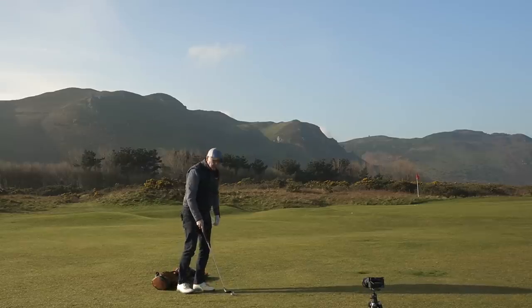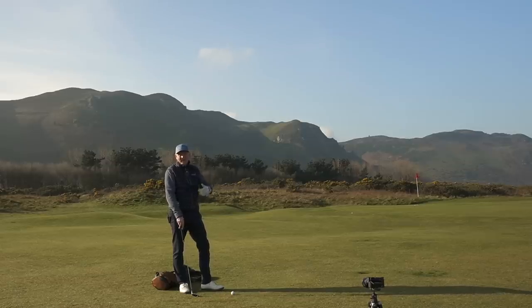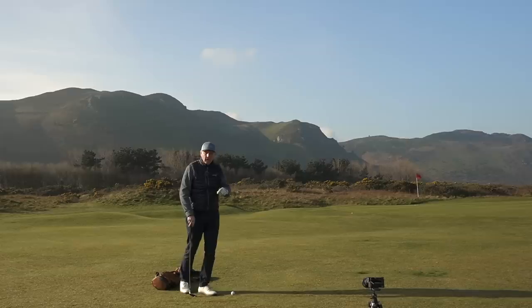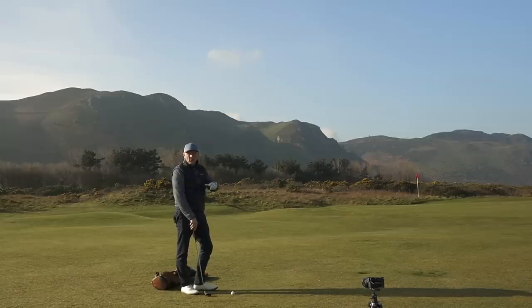First question, before I start hitting too many balls, is: how many of you play what we describe as a traditional type of wedge? How many of you struggle with that wedge, and I just wonder if a change to a club like this might be of a help to a lot of people? And more importantly, have you ever considered these type of wedges?